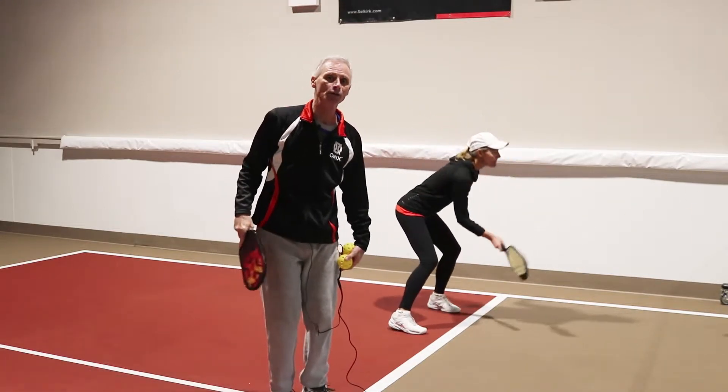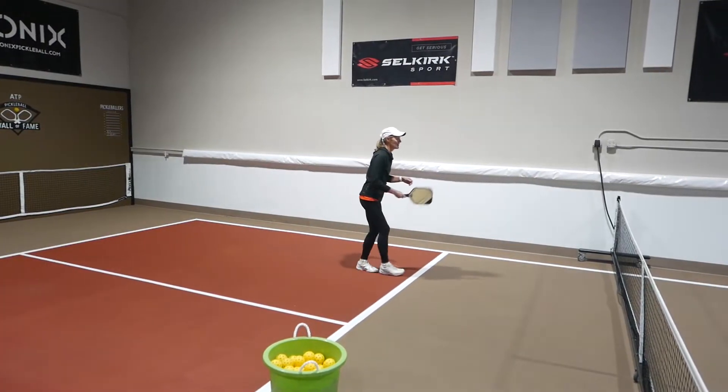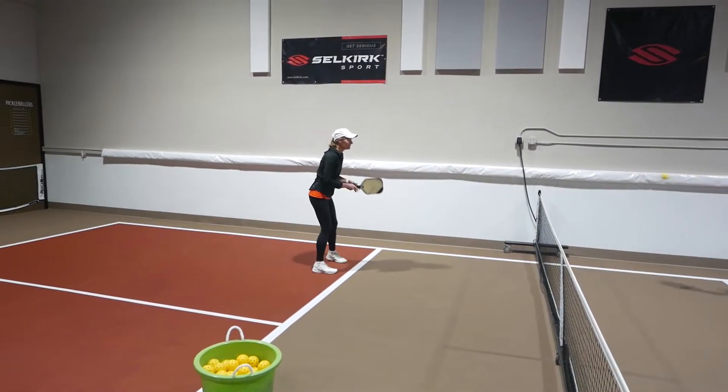We'll watch Bonnie do it. It's a great shot to add to your toolbox. You can see she had time to hit that hook shot — she may not have had time to do a traditional overhead smash.